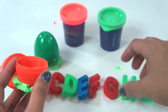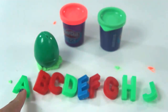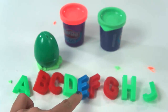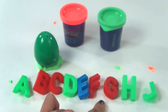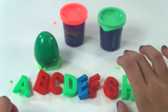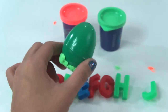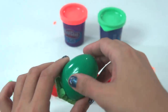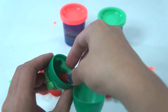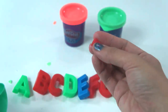Is this right? Let's check: A, B, C, D, E, F, G, H, J. We are missing one more letter. Let's see what's inside the surprise egg — let's crack it open. We're almost done, so let's crack this green surprise egg. We've got red letter I here!